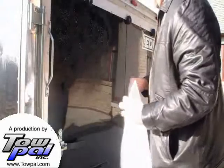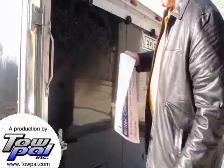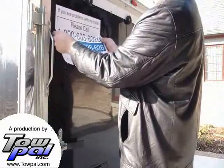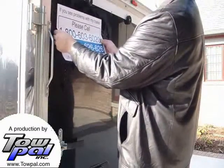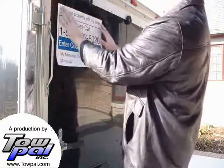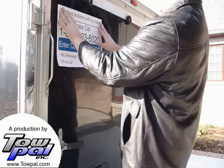Peel off half of the backing paper and align the Topal graphic where it is wanted. Measure as needed to assure a perfect fit.